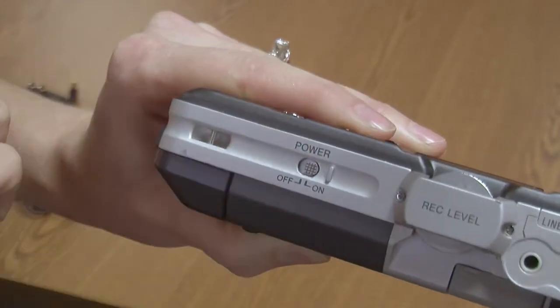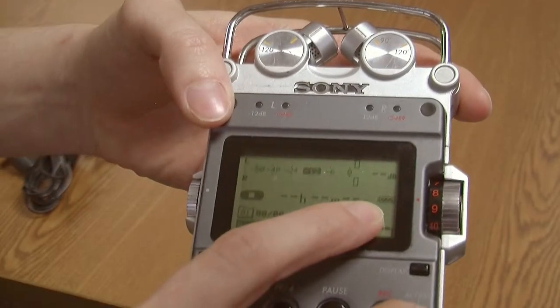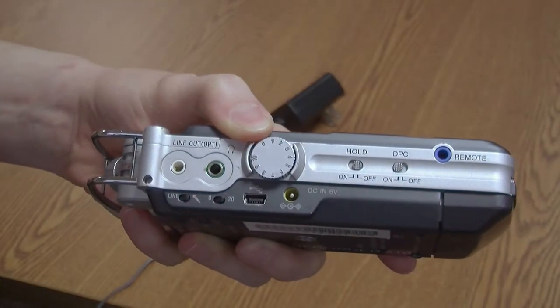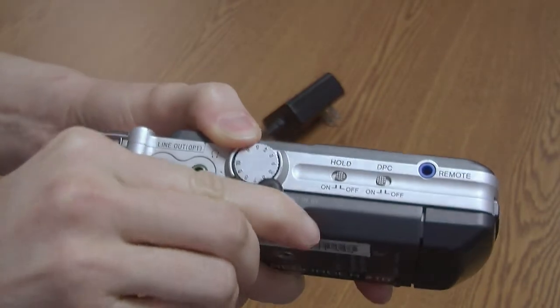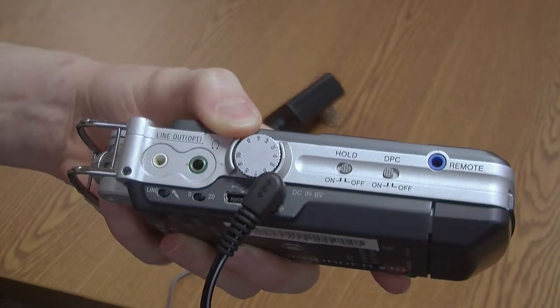Turn on the recorder using this switch on the side. See the main display to check the battery charge level. The power cord plugs in here if the battery needs to be charged. You can also use it to power the recorder directly.